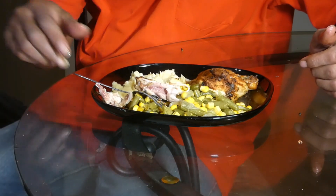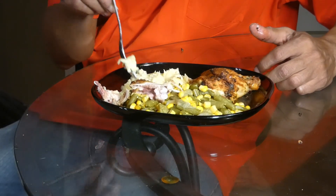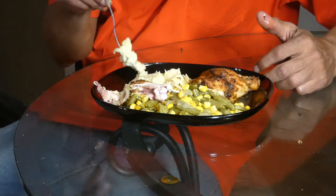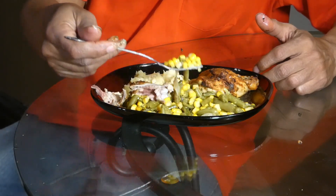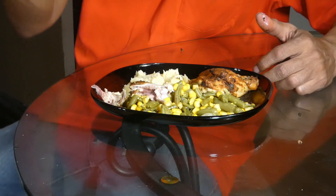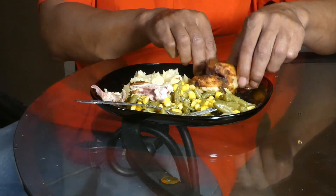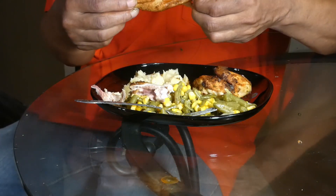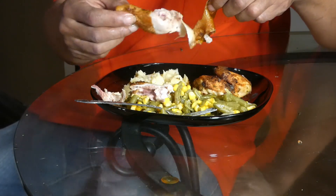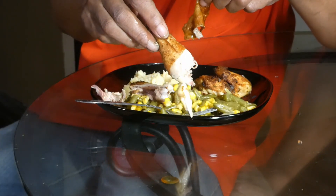Other than that, wifey is alright — she's doing good, she said hey to everybody. It just is what it is, we gotta work through it, and we will get through it because it ain't nothing but a thing y'all.